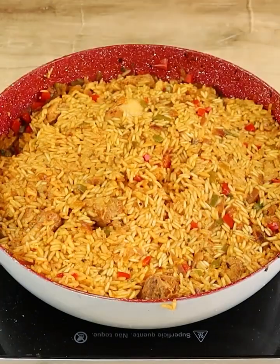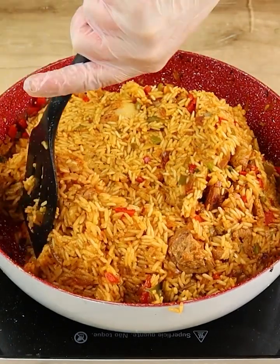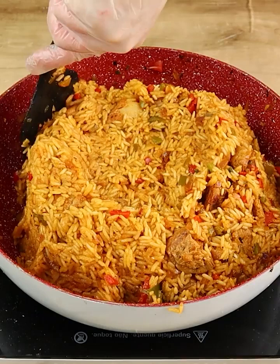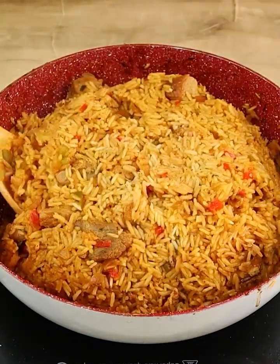After this is done, let's make this movement with the rice, like this. Let's cover it and let it cook for 5 minutes more. And our recipe is ready to be enjoyed.